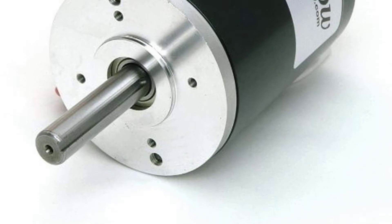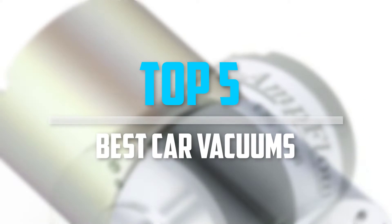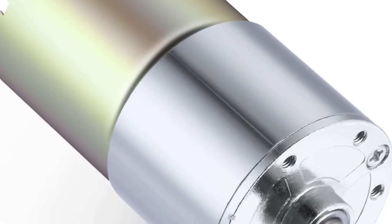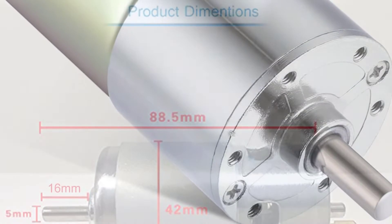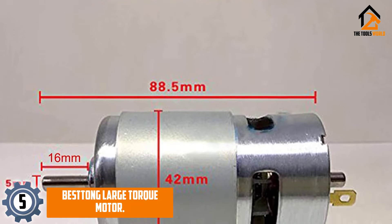Are you looking for the best motors in your budget? In today's video we break down the top 5 best motors. Starting at number five, we have the Best Tong Large Torque Motor.